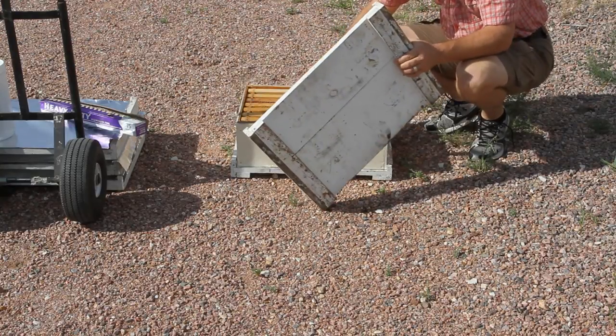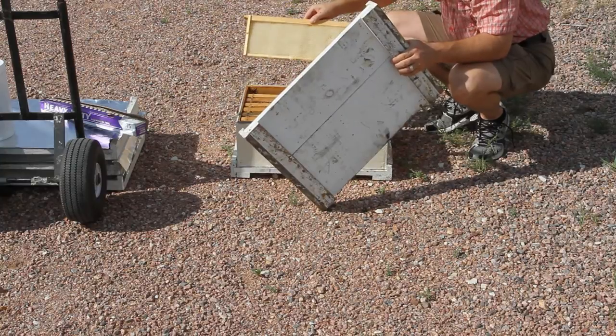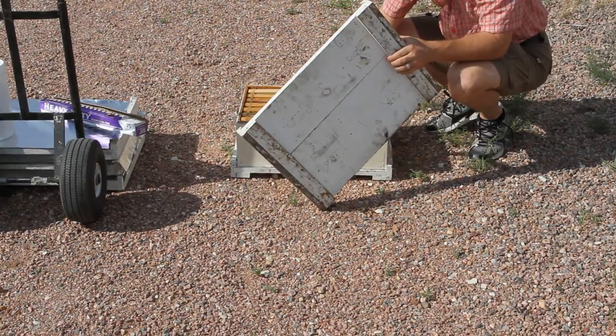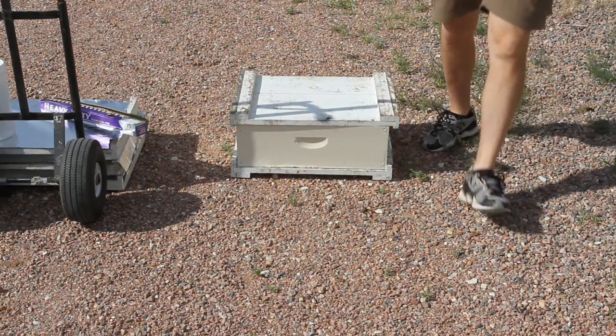If it's something like this where there's no honey in there and just a few bees, I didn't even put the fume board on there. You can basically just shake them out. So that's a neat little trick.